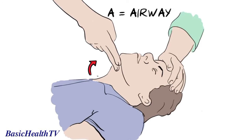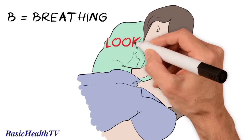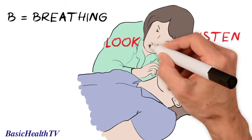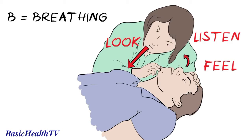A is for airway. Gently tilt the head back like this to open up the airway. B is for breathing. Look, listen and feel for signs of normal breathing. Look for normal chest movements, listen for normal breathing sounds, and try to feel their breath against your face.